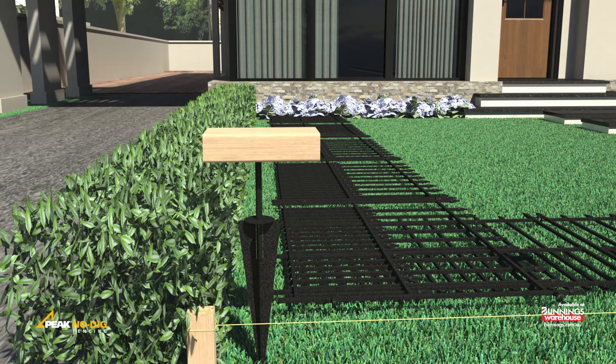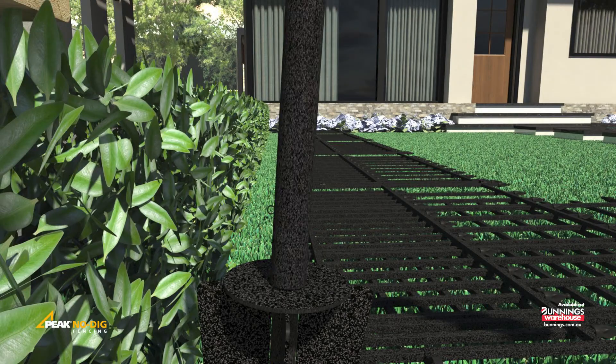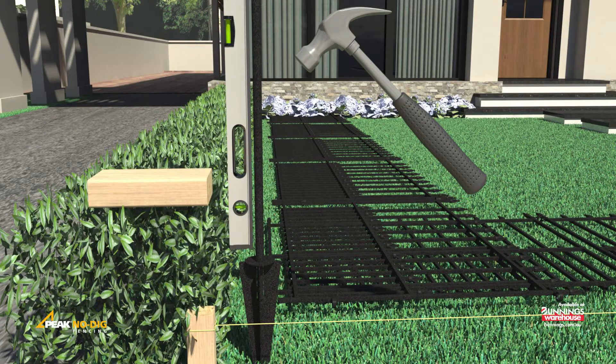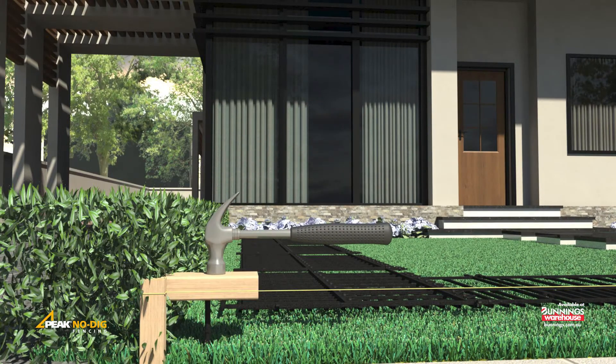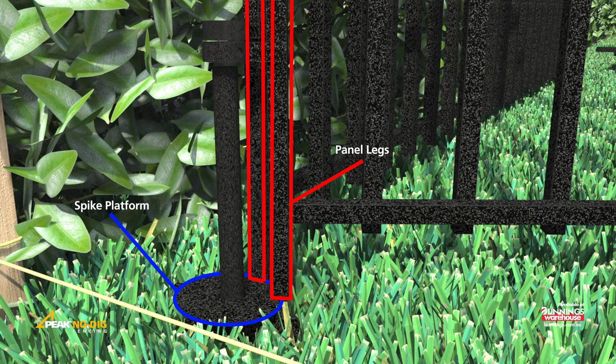Place a 350mm spike at the marked end and drive it partially into the ground. Ensure the spike is plumb using a post and level. Then continue until the top of the blades are flush with the ground. Use a wood block to prevent damage to the finish. Position your first fence panel, resting the legs of the panel on the spike platform.